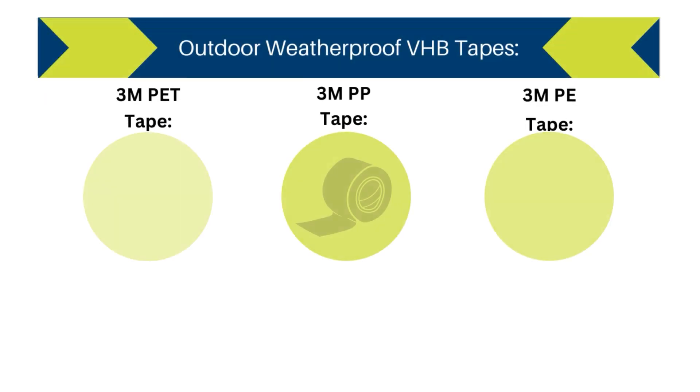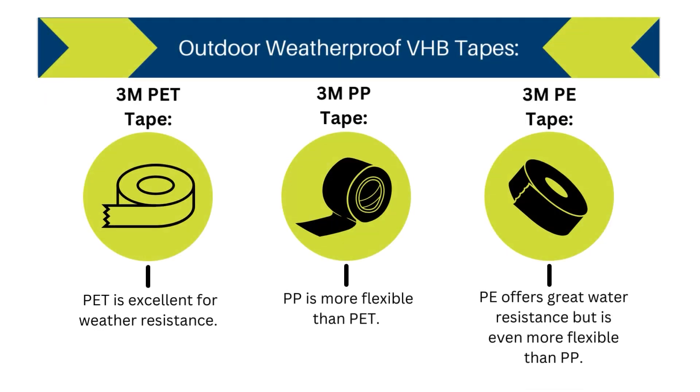Next we have 3M PET, PP, or PE tapes. They are suitable for a variety of substrates. PET is excellent for weather resistance. PP is more flexible than PET, and PE offers great water resistance but is even more flexible than PP.